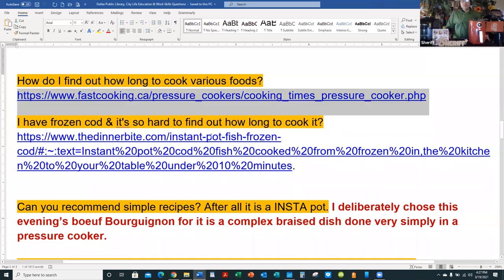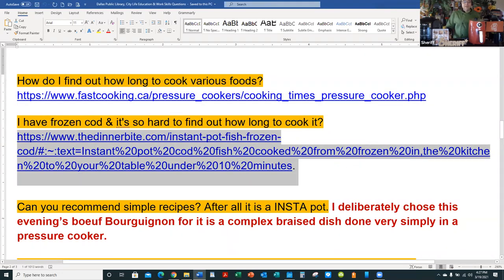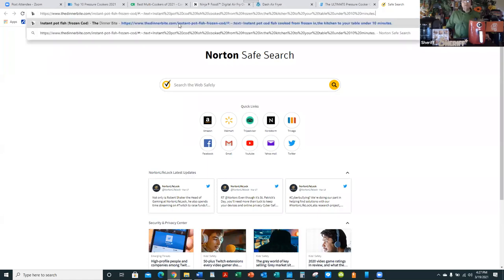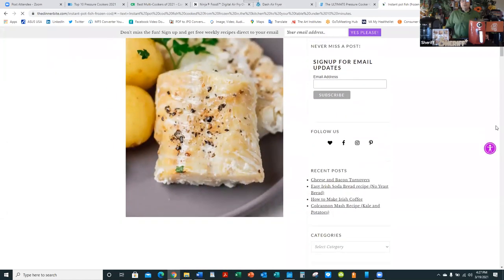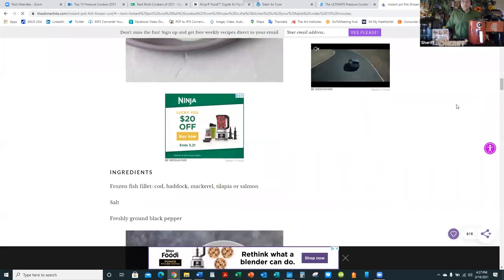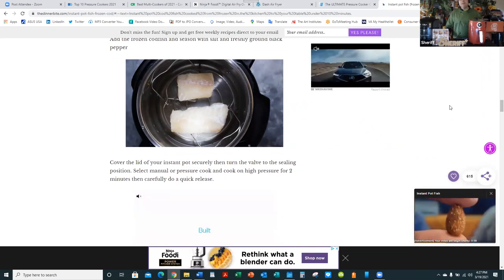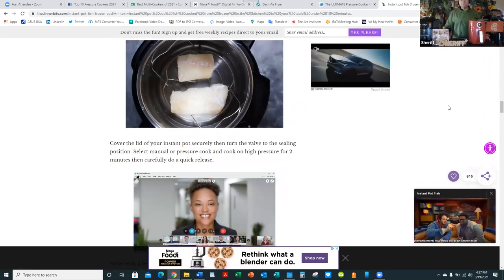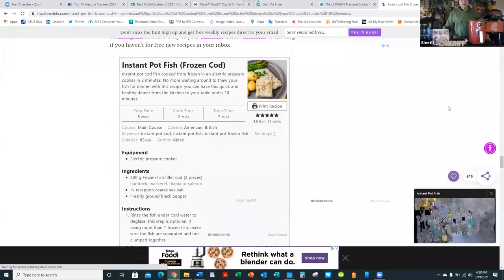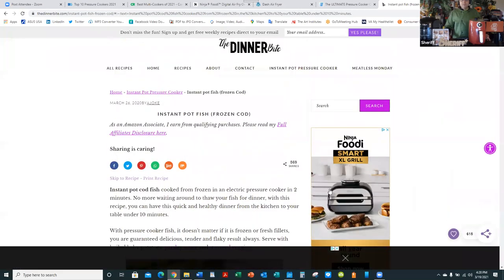I have frozen cod and it's hard to find out how long to cook it. Here's a website with a chart on how to cook frozen cod, with recipes for a variety of other fish. Here you go — beautiful pictures, recipes, and suggestions for cod and similar fish. You can cook shrimp, any type of seafood, including octopus. I actually did octopus in a pressure cooker about a year ago for a workshop. Here is the recipe for Instant Pot Fish Frozen Cod.